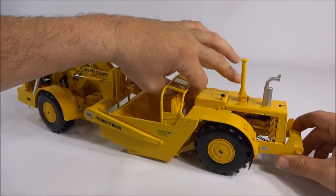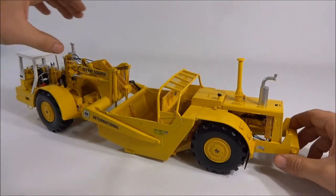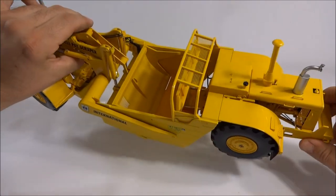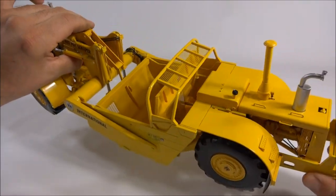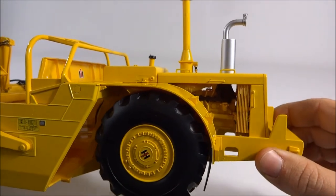In the back half the ejector does work and you do have the cylinders in there. It's kind of hard to get your fingers in there, but you can see the cylinders and hydraulic piping and all that. You can also get a good look at the motor on the back half too.